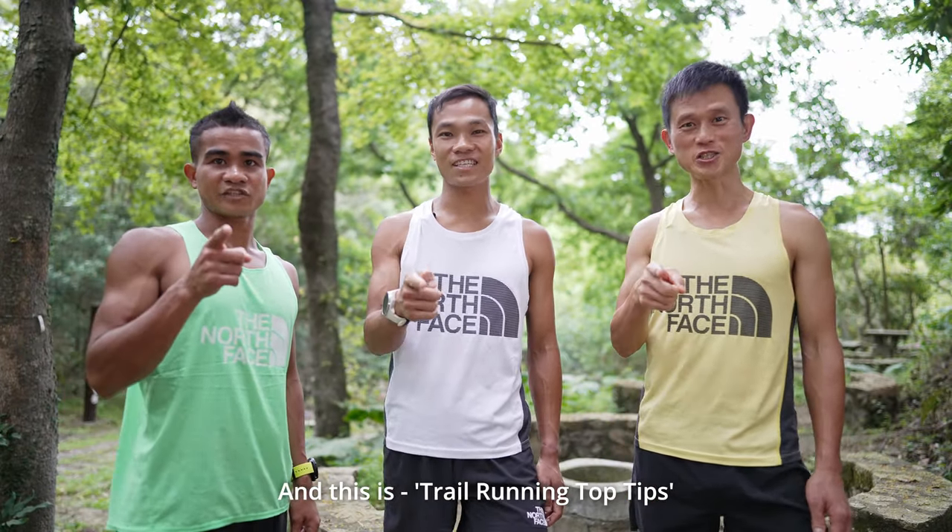Hi, I'm Stong. I'm Chong. I'm Stingley. And this is Trail Running Top Pitch.